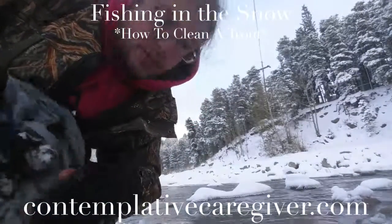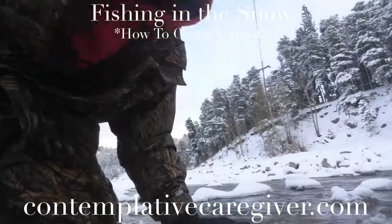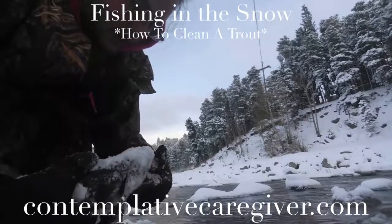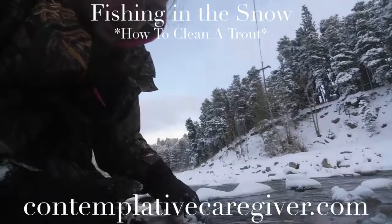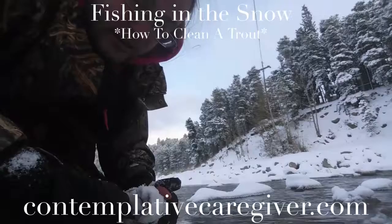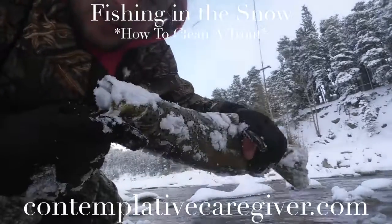Hi everyone. I just want to share with you today's catch. I just had him in the snow, so I'm going to clean him off for a second. And I have a brown trout. And he does have teeth. Here's the fish.